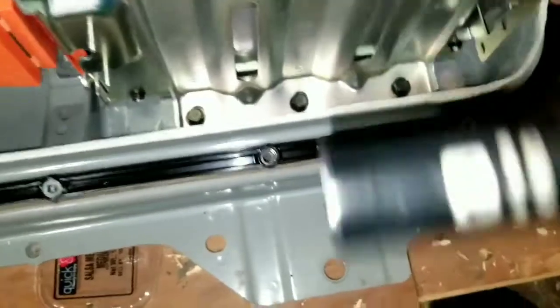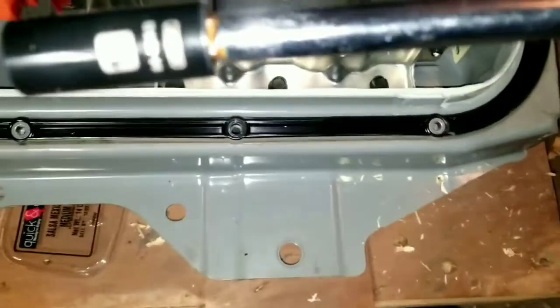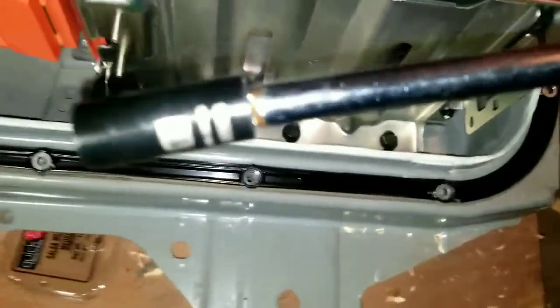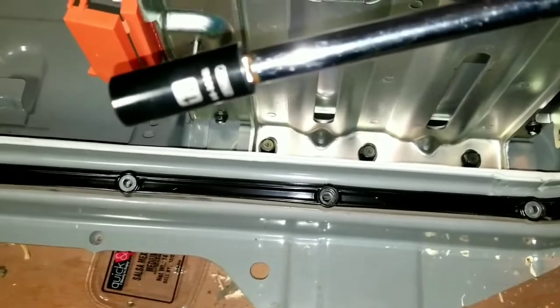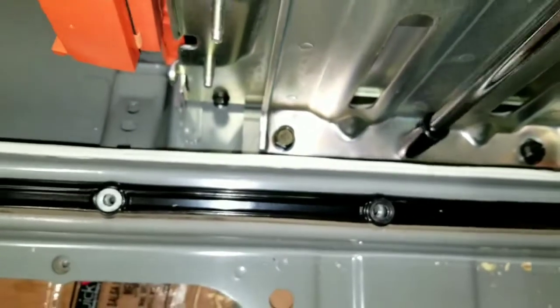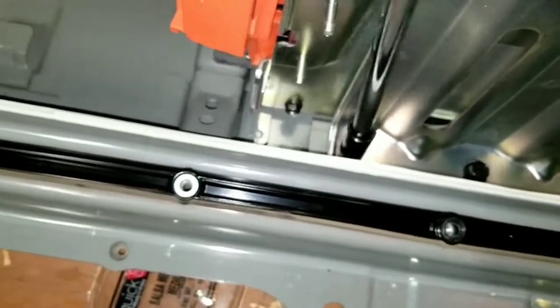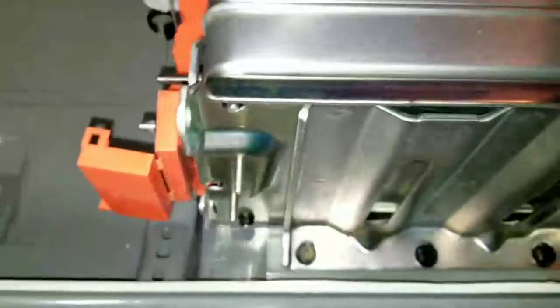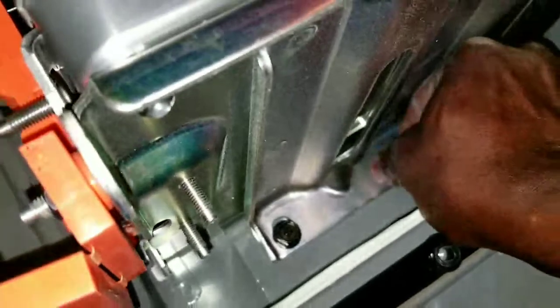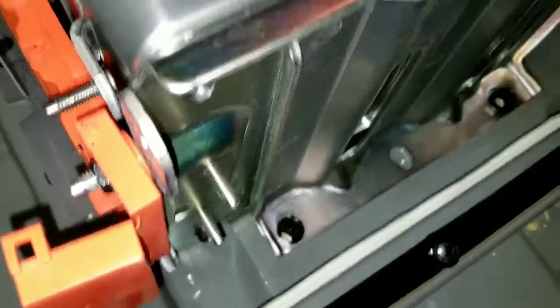Most of the ones that work with this is number 13. I'm using 13 - that's the one taking on the bottom. Taking them out now.